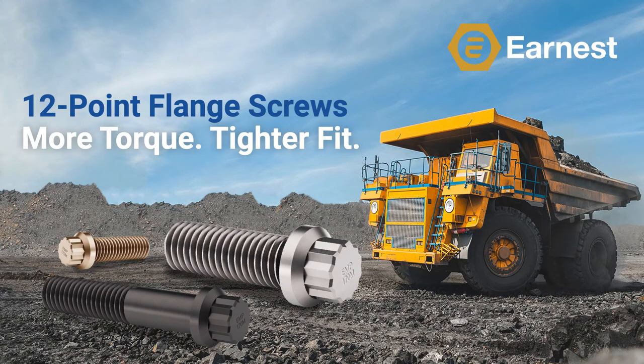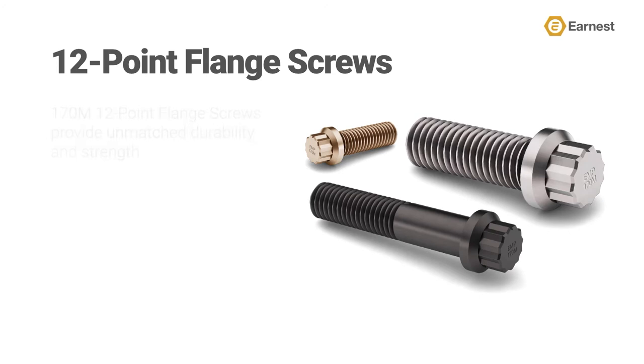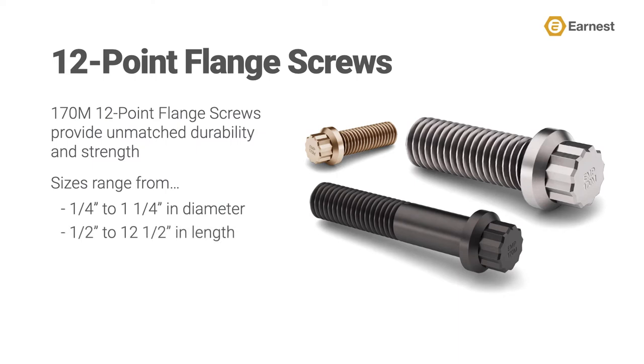12-point flange screws are engineered to fit into applications and counterbore holes that were originally designed to fit standard hex socket head cap screws, and are an excellent choice for when you're looking to replace your old or worn-out socket products. Ernest Machine offers a line of high-strength 170M 12-point flange screws, which provide unmatched durability when compared to standard grade 8 product, with sizes ranging from 1/4 inch to 1.25 inches in diameter and from 1/2 inch to 12.5 inches in length.